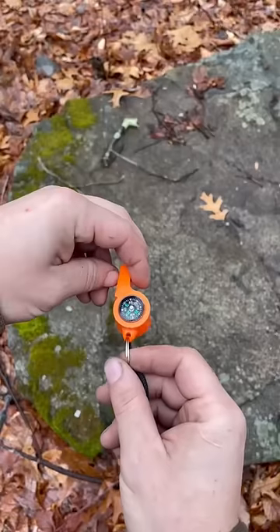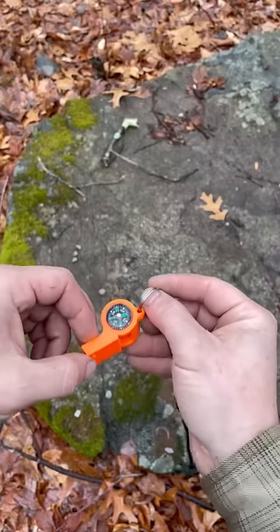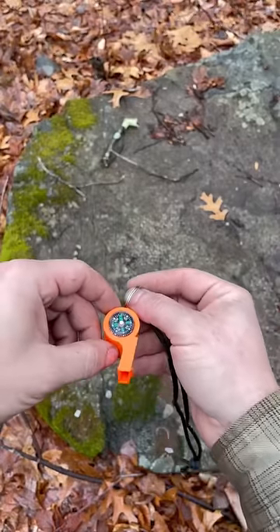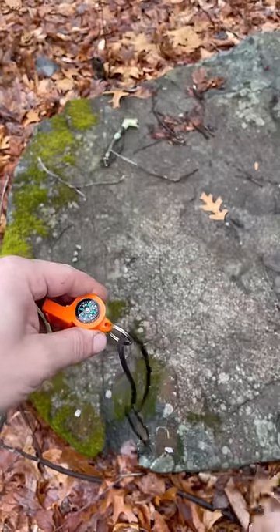I guarantee not a lot of people know this, because I see a lot of people doing it, and it's one of my biggest pet peeves when it comes to compasses. As you can see, north is in this direction — and now it's changing direction out of nowhere. Why? Because this object has a magnetic field stored within it and it's affecting the compass.